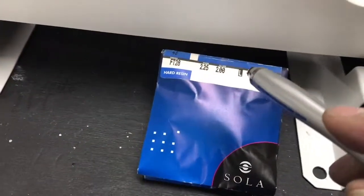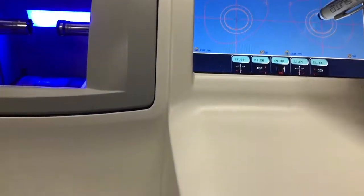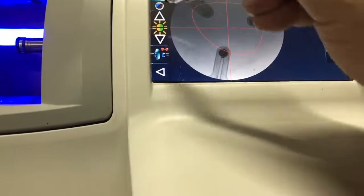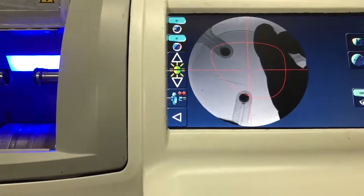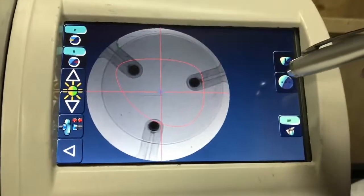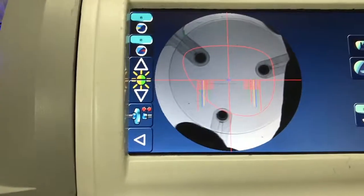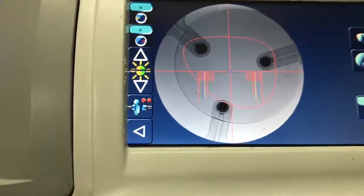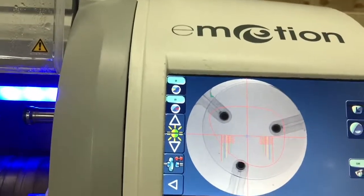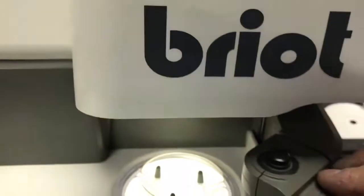Now we're making a bifocal left, so I have to choose here: left, in blocking. I can increase or decrease the light. I'm going to place the lens, and I have to tell the machine what sort of lens I want to make. There we go — that's the bifocal. We have to center it.